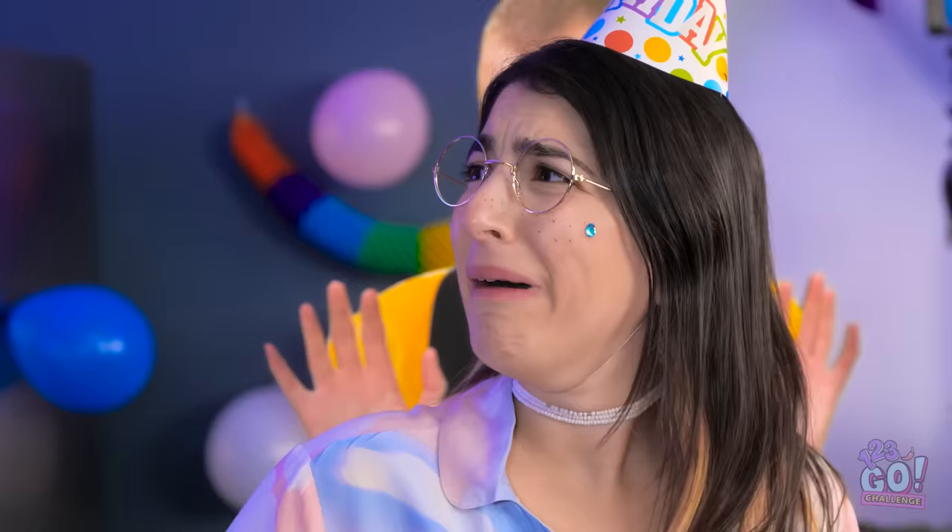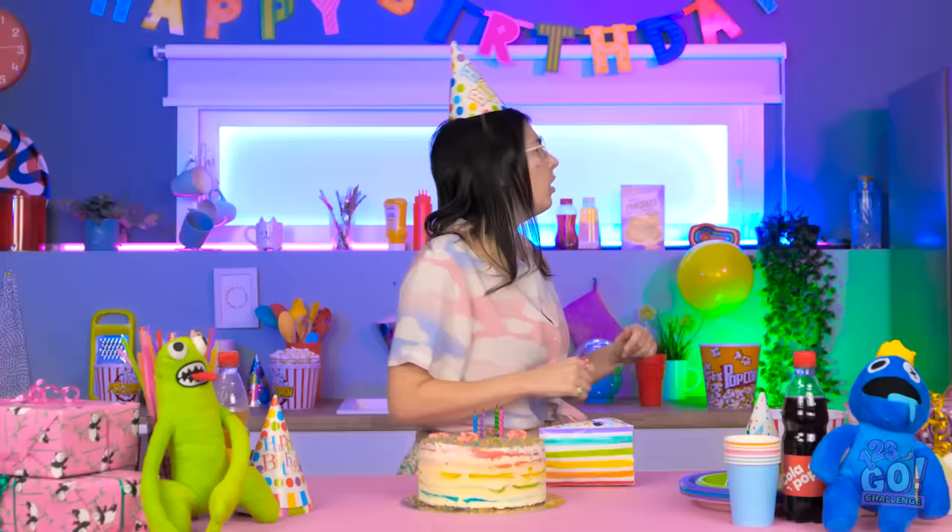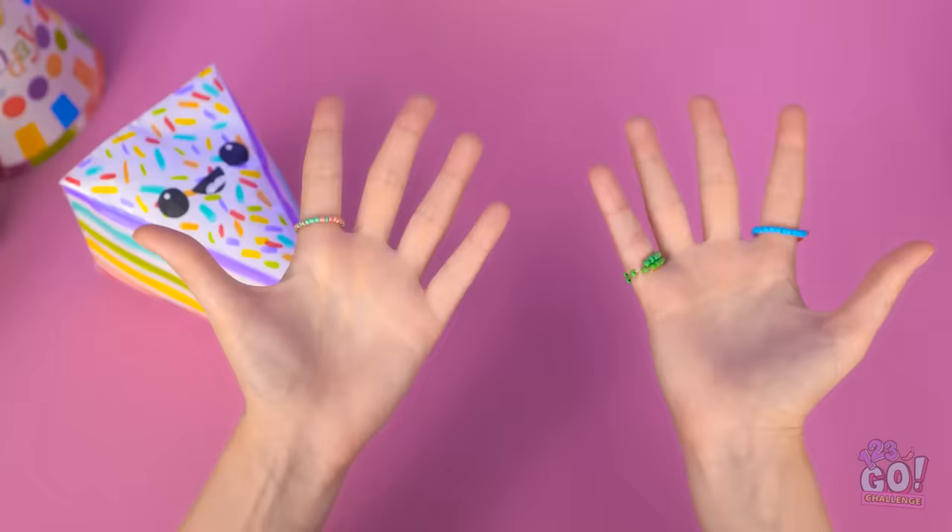Wait! Stop falling! No! Come back! But it's my birthday! I'm still here, right? Do my hands always look like this?